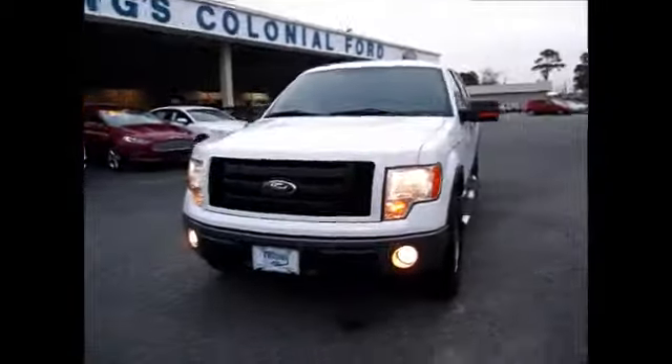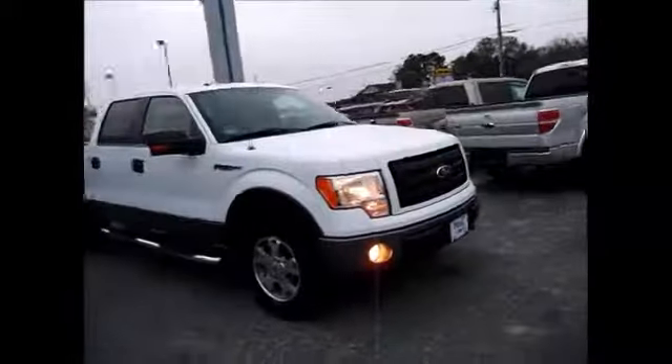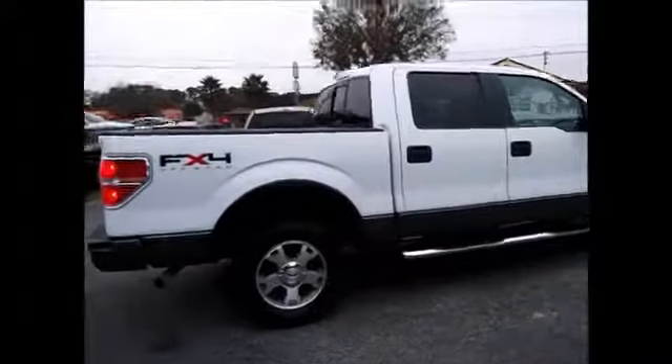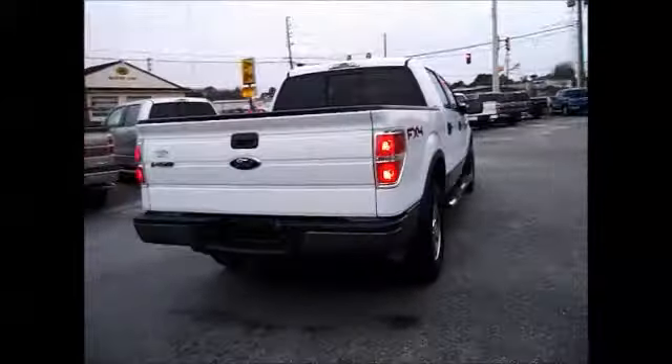Hello and welcome to King's Colonial Ford. Today we're looking at a 2009 Ford F-150 with the FX4 Sports Package on it. It has the off-road tires, skid plates underneath, and nice Netto cross-trek tires.